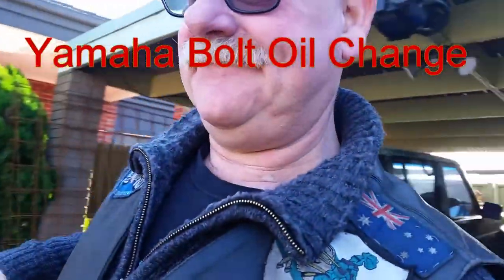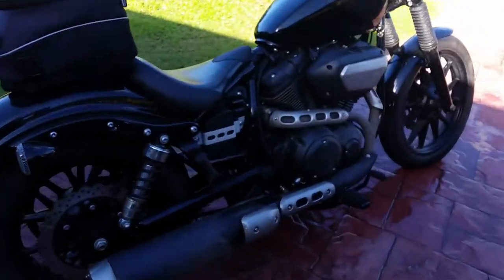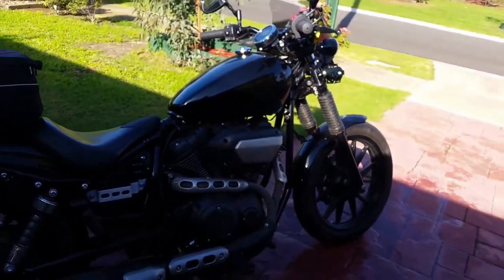Hi, I'm gonna do an oil change on the Yamaha Bolt today, because it's needing it — it's overdue. But first, as you can see, we need a bit of a wash, so here we go, give it a good wash.